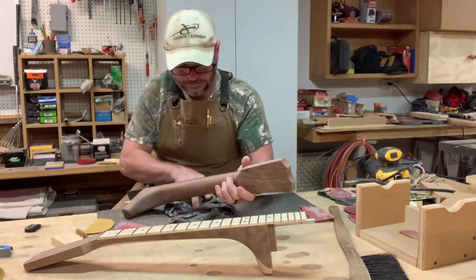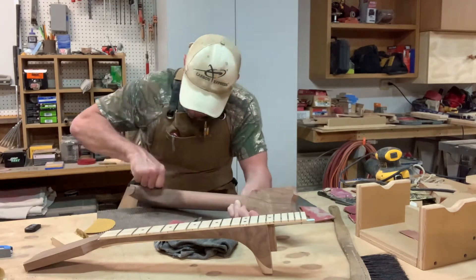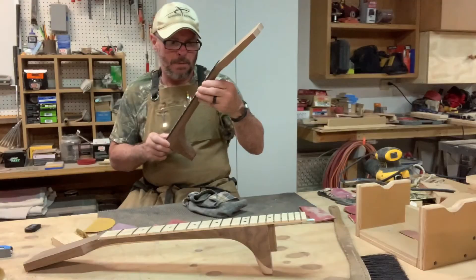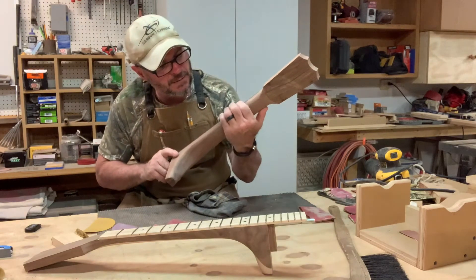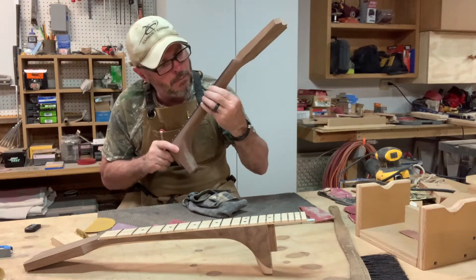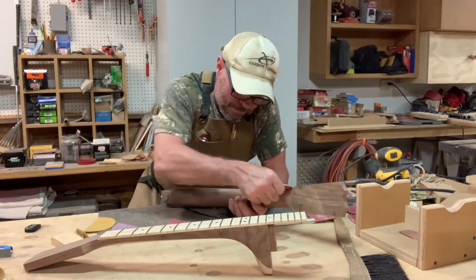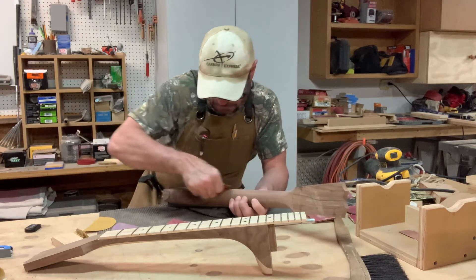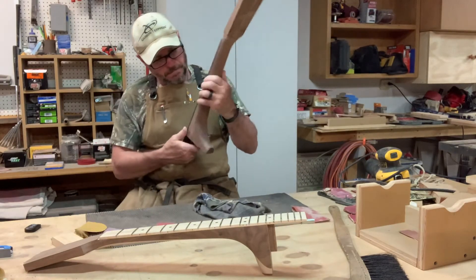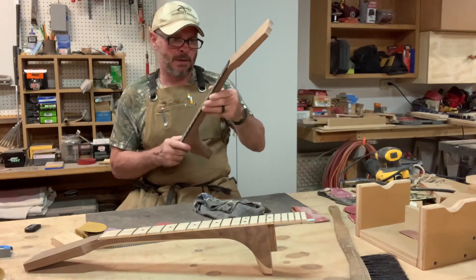So we're going to go do that other side. Okay, that feels really nice. I got one little spot right here where I'm feeling like I just got a little bit of a hang-up in there. So I'm going to hit that a little bit more. That feels pretty good.